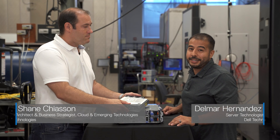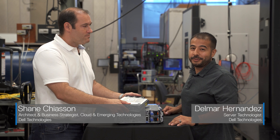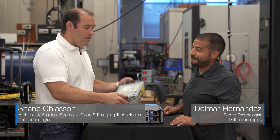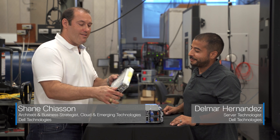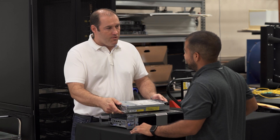We are in the Dell PowerEdge architecture lab and today we are excited to talk to you about our latest edge server, the XR4000. This little box is an entire server containing all of this in one little package. So Delmar, what can you tell us about this box?